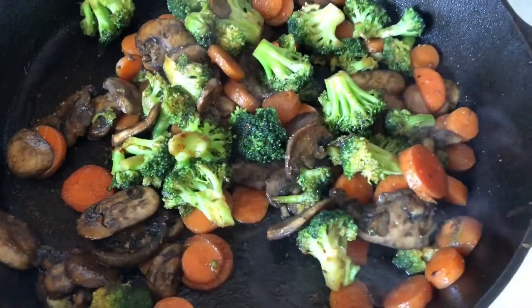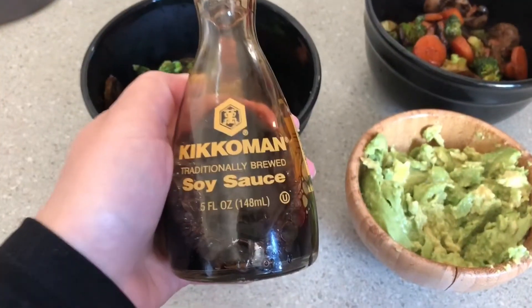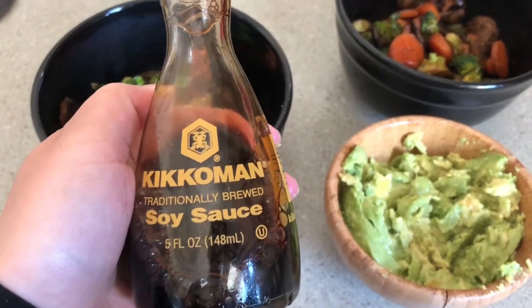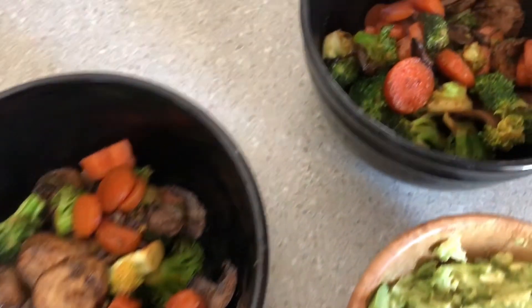There it is, done. I'm about to take it out of the pot. Then I put it in a bowl and added some soy sauce. I'm not sure how healthy soy sauce is for you — I'm sure it's not — but I put it on there to give it that flavor.